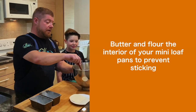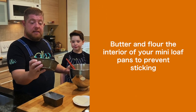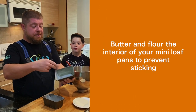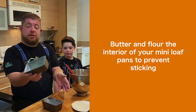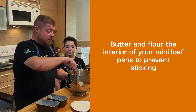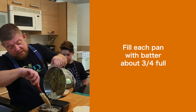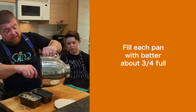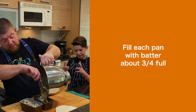So now we have our banana bread batter all together and we're going to put it into our mini loaf pans. What we've done is we've gone ahead and buttered the outside and then just floured them to make sure that they don't stick. We're going to fill them about three quarters of the way — they're going to puff up in the oven and you don't want it to overflow.